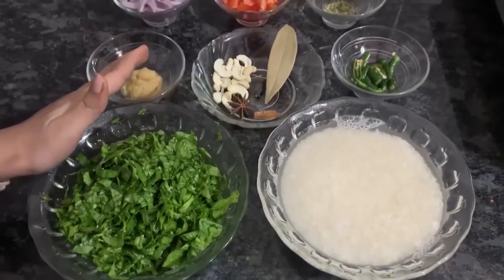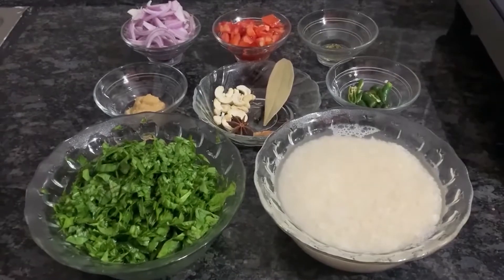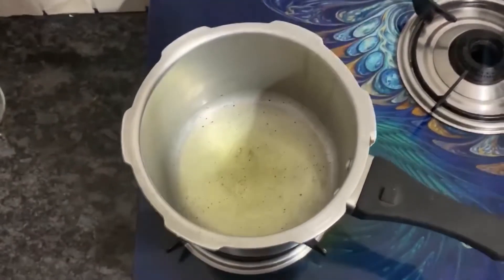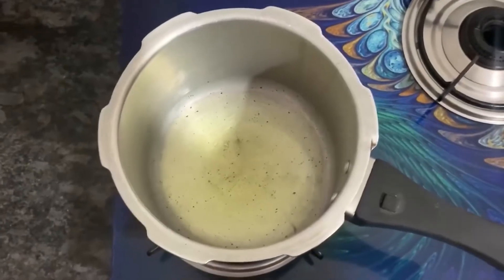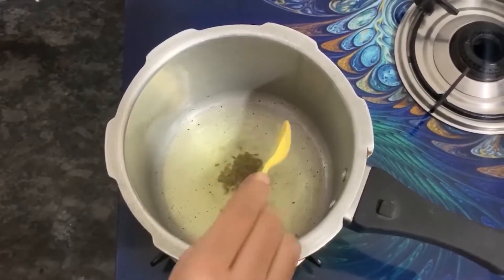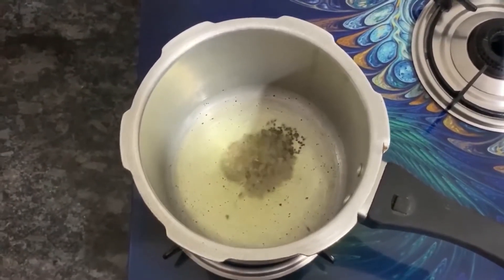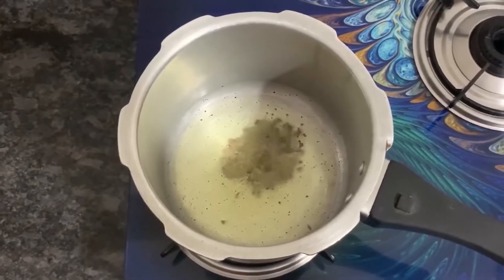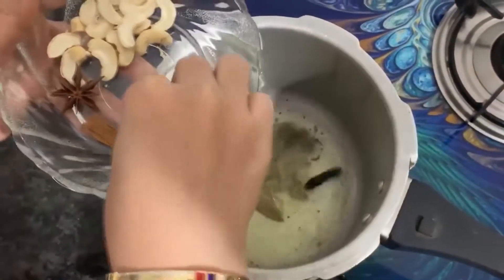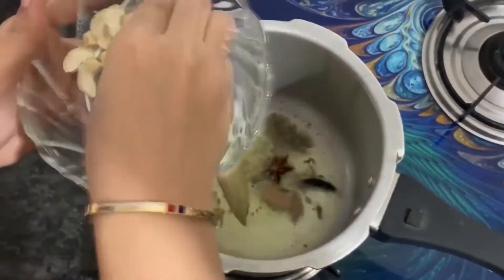I will start by putting the rice in the cooker. In a pan, we will heat two tablespoons of oil. Then we will add whole spices: bay leaf (tej patta), cardamom (elaichi), cloves (laung), cinnamon (dalchini), star anise, and cashews.